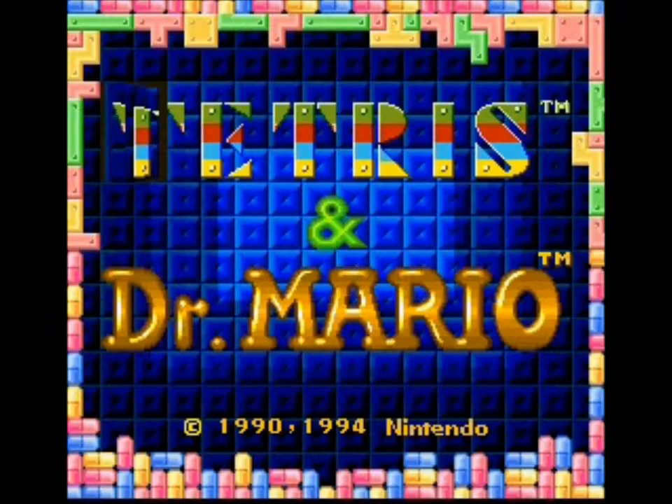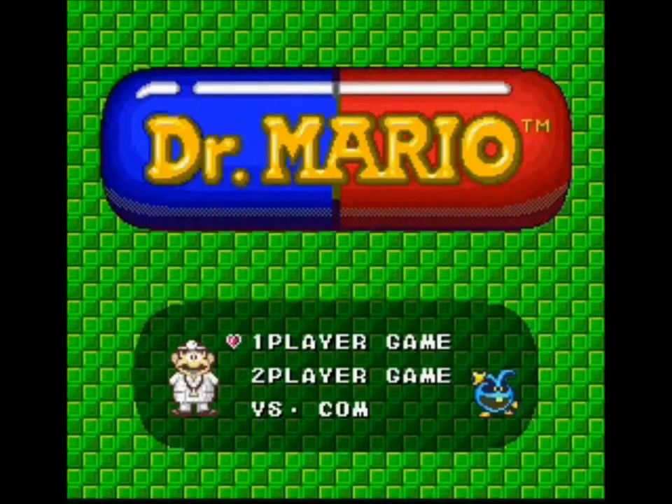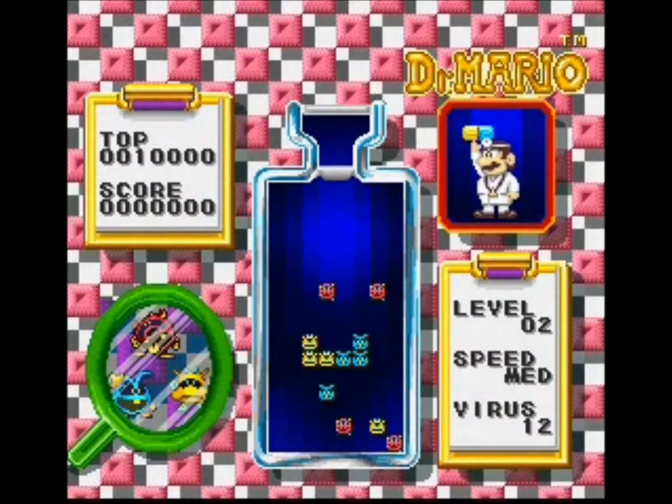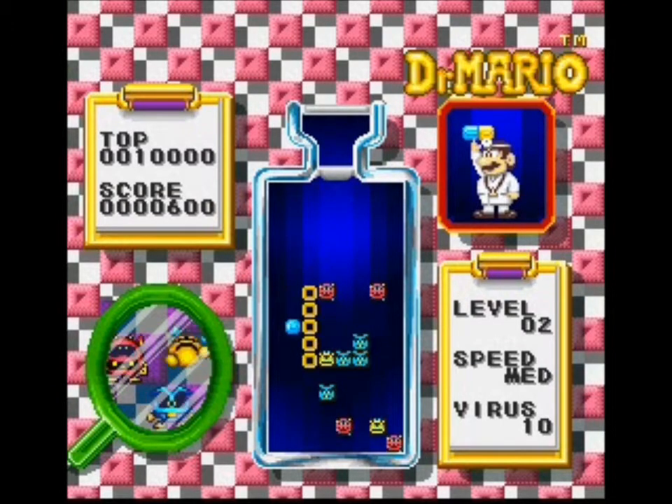Hello everybody, this is Blow the Cartridge, or BTC if you prefer. I'm gonna play some Tetris Dr. Mario 2-in-1 for Super Nintendo and introduce my channel and myself. I am BTC and I figured I'd come on YouTube and have an introductory video for my channel.